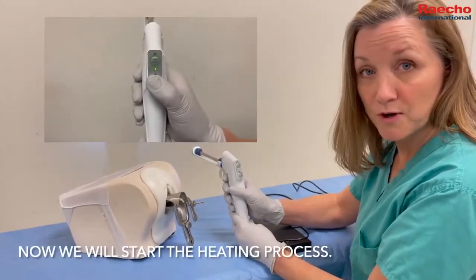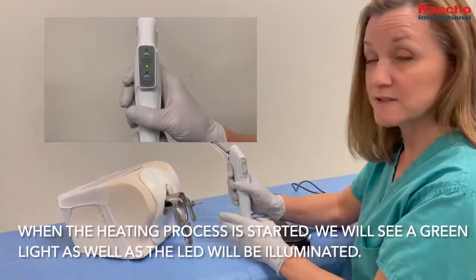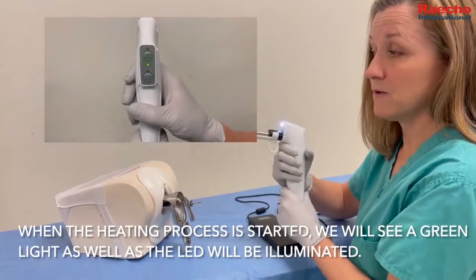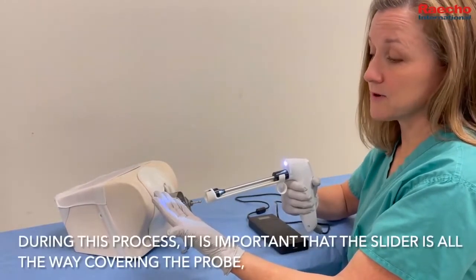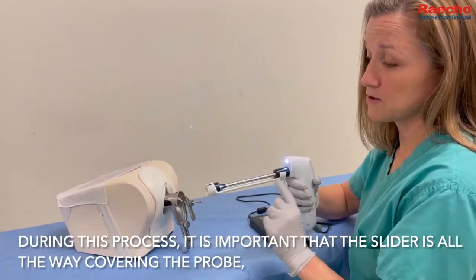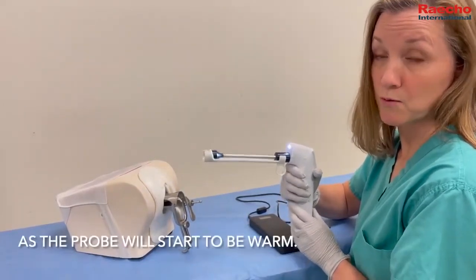Now we'll start the heating process. When the heating process is started, we'll see a green light as well as the LED lights will be illuminated. During this process, it is again important to make sure that the slider is all the way covering the probe, as the probe will start to be warm.